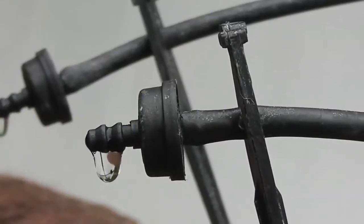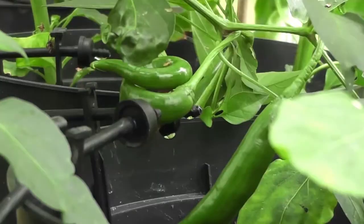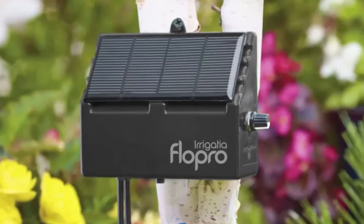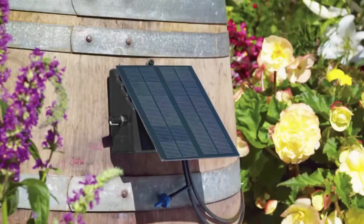Use the drippers for plant pots, hanging baskets or in your greenhouse. Give your flowers, fruit and vegetables the precise watering they need. EcoSmart systems are easy, efficient and come in different sizes to suit your watering needs, including the EcoSmart 12 and EcoSmart 24 systems.